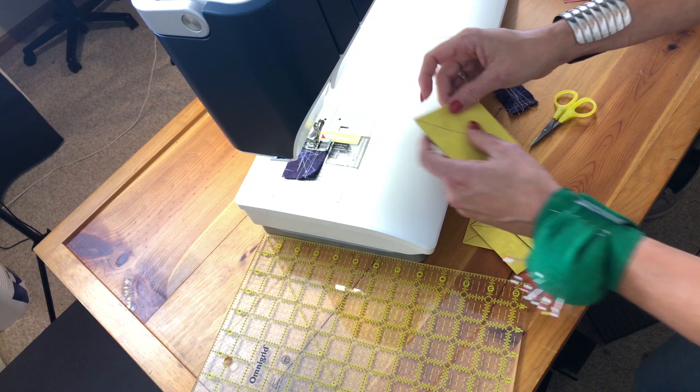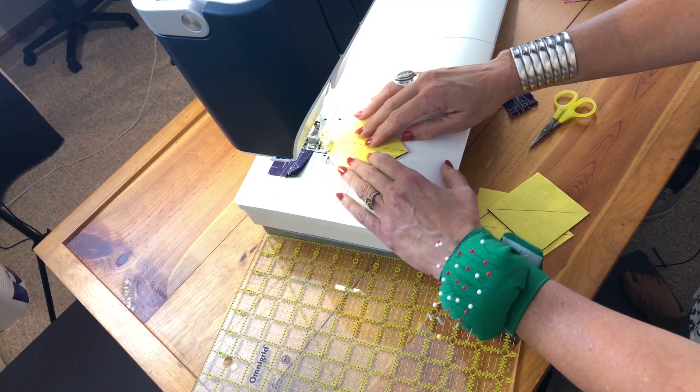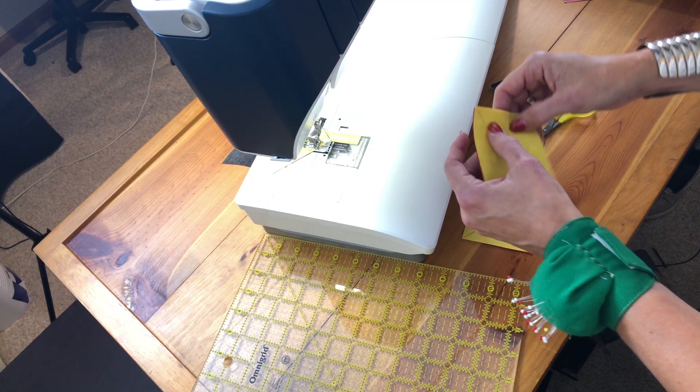I've started with my leader. You always want to use a leader, especially when you're working on blocks that have points — otherwise your machine can have a tendency to take the fabric down inside. We'll be sewing a scant quarter of an inch on either side. I'll chain piece these, go to the end, pick up another one, being sure my block is lined up as best as I can make it.